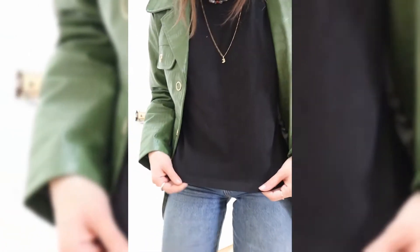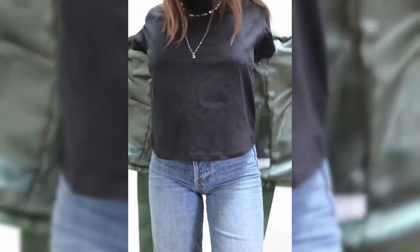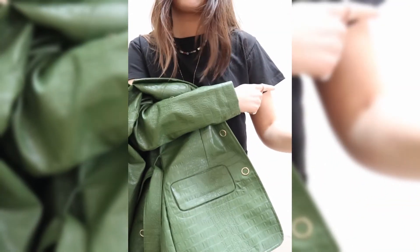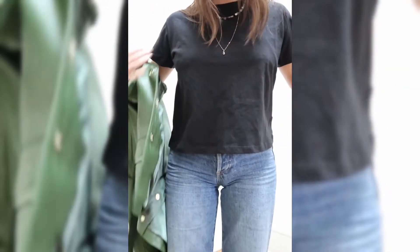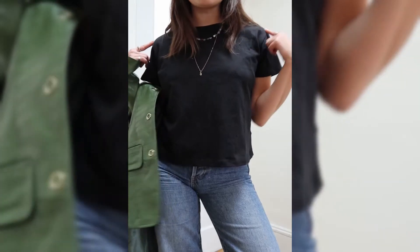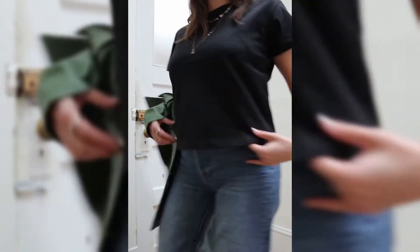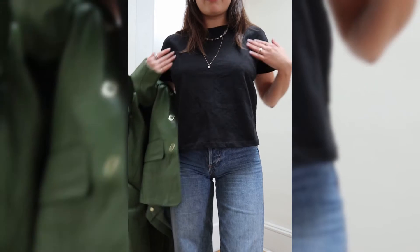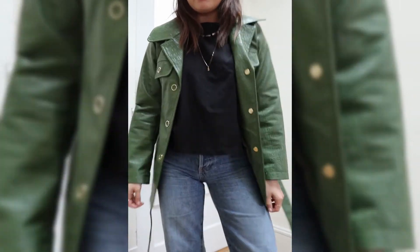It has a really nice soft but also kind of structured texture. The sleeves are really structured, which I like because I like when they stick out a little bit, and the fit is amazing. It also has a bit of a drop shoulder, so it's really flattering for anybody's arms, and I just love the cut of it. Everything is beautiful and I love styling it with something a little bit more exciting to just elevate it.